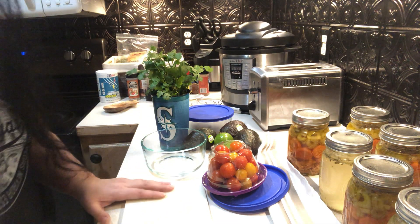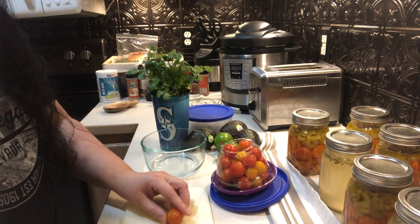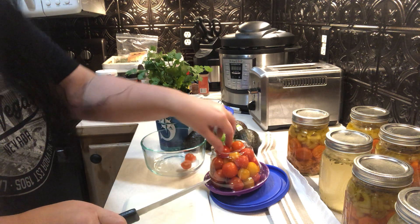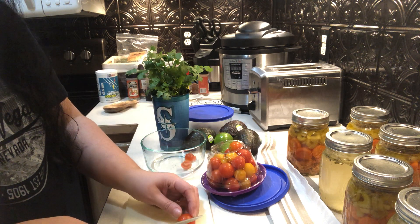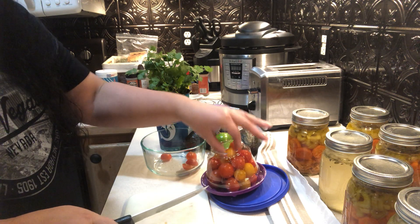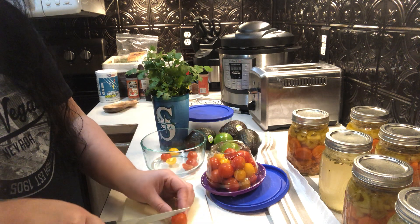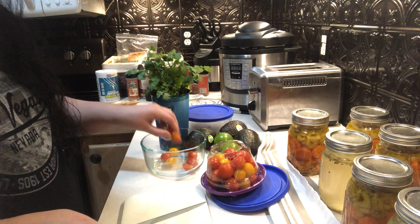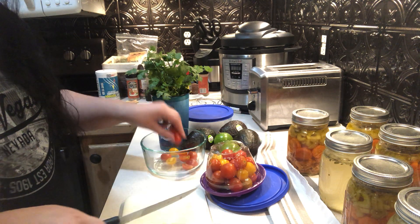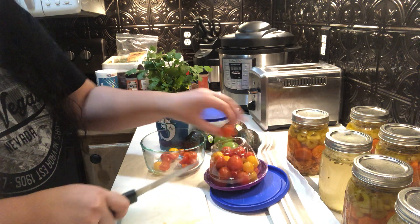Hey guys, I'm Tammy and I'm gonna make you some guacamole. I just want to show you my recipe. Sometimes I actually just smash up avocado, put a little bit of lime and salt and it's pretty plain, and then if I want to doctor it up I just add like a half cup or a cup of salsa to it.